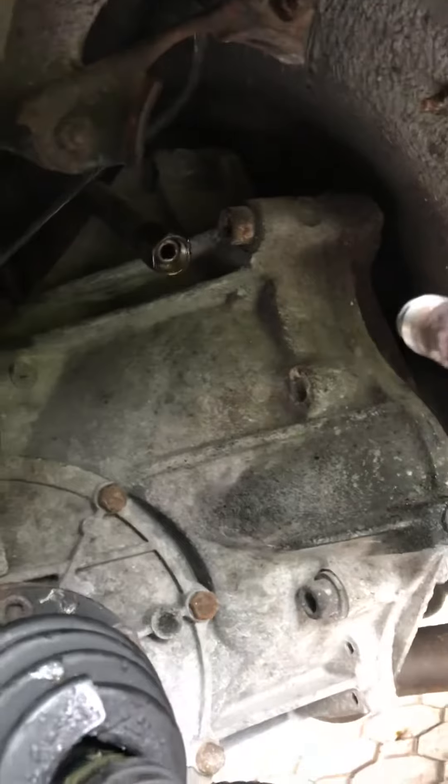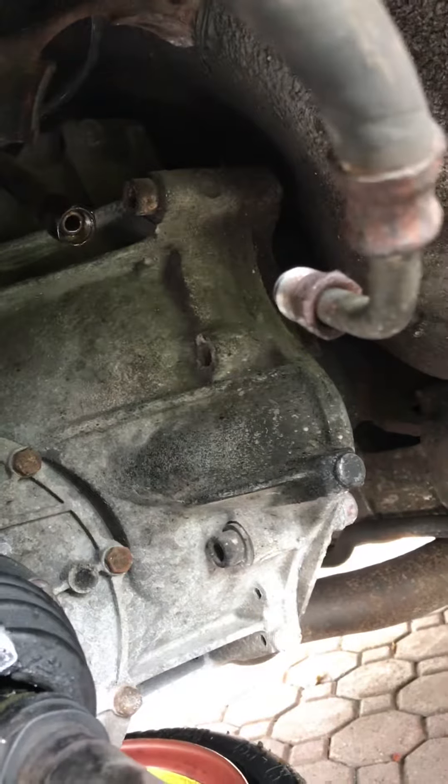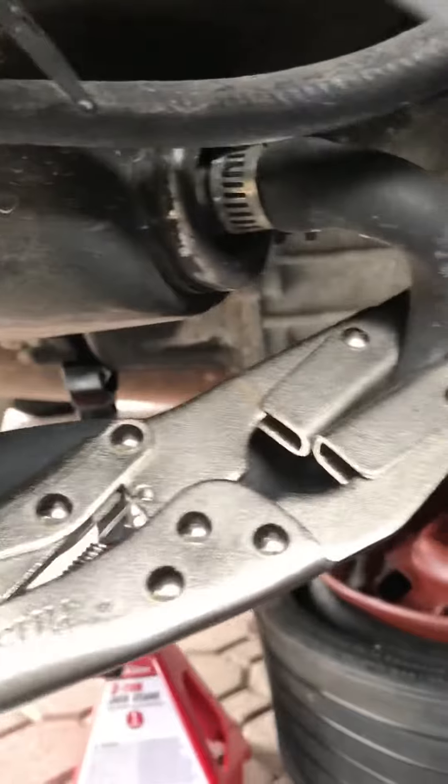You'll need a 17 millimeter here. If it's 30 years old it might be a little chewed up — I had to use vise grips on mine. Get under here a little further and you'll see another line in the back. The fuel filter goes in between. It is tough getting in here.